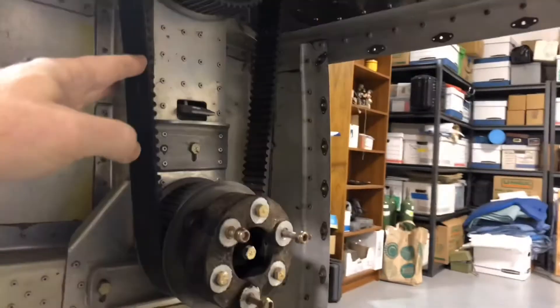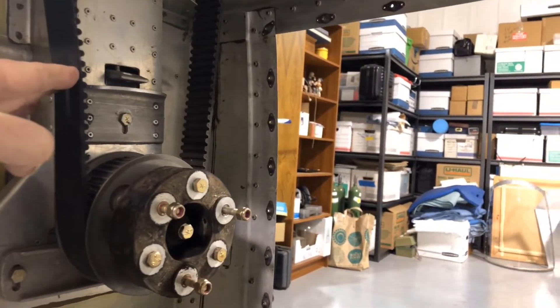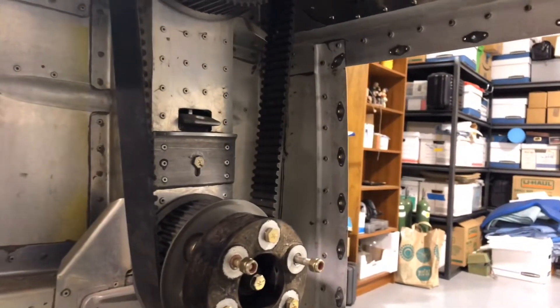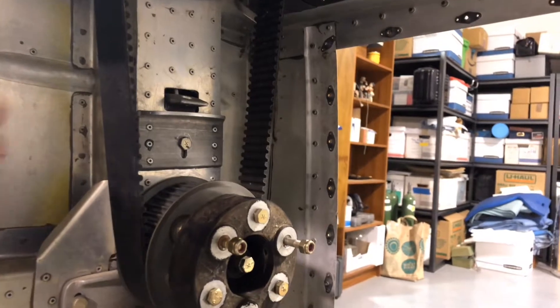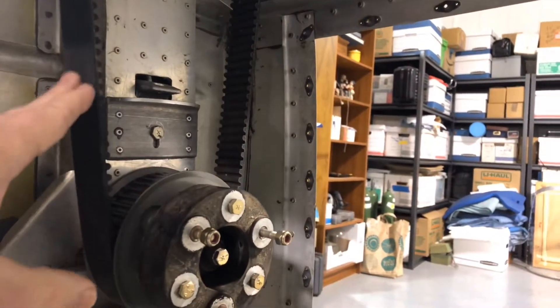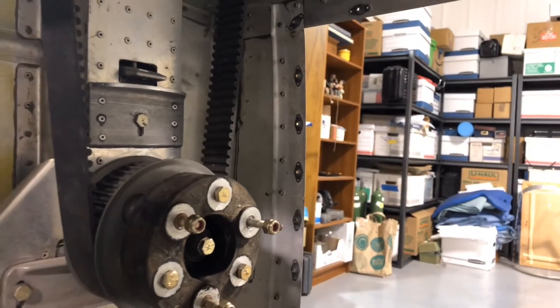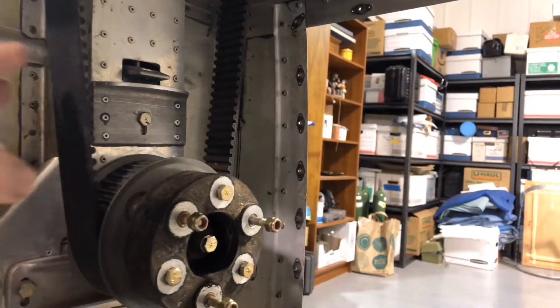When we're putting power through this, this side of the belt will have a little bit of flop in it, so there's a tensioner in the Coth design that puts some pressure against it. One thought I had is if I can't successfully mount the alternator on top of the engine next to the starter, I could mount the alternator back here with a pulley pushing against the outside of this belt.